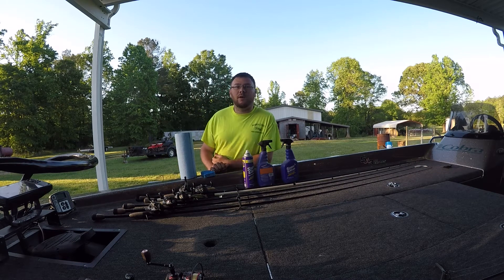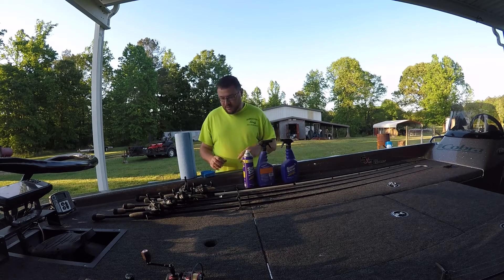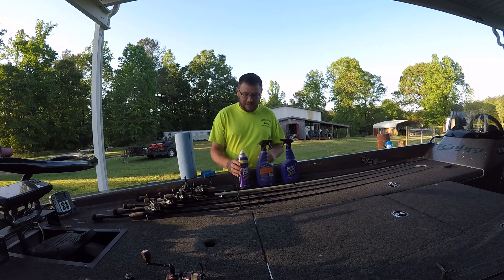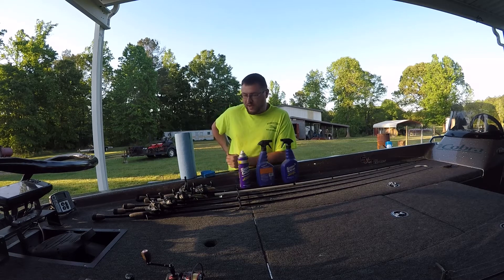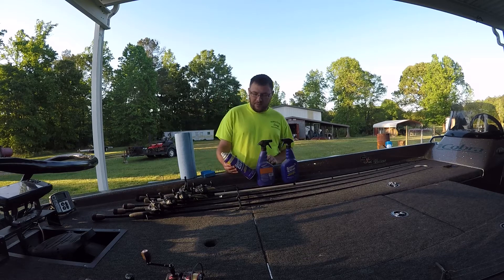What's up guys, Willie here with Team Wildcard Fishing. I wanted to shoot a video today — it's been a while since I shot one. I've been moving, got into a new house, and just been super busy. But the good people over at Super Clean reached out and asked if I wanted to review their products, and I gotta say I'm pretty impressed. I'm gonna show a couple areas that I tried to clean up.